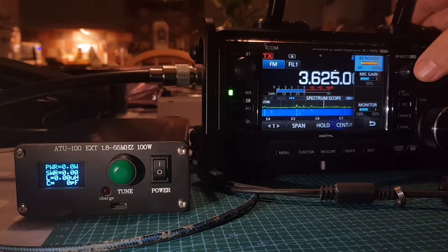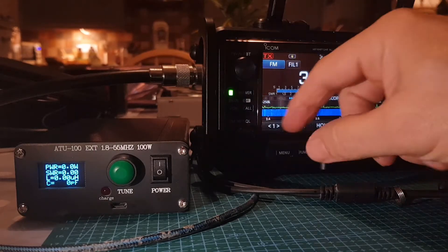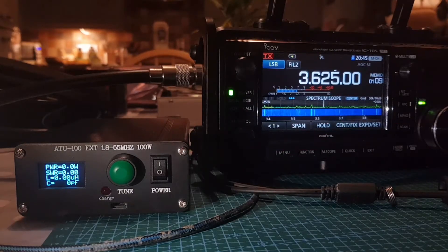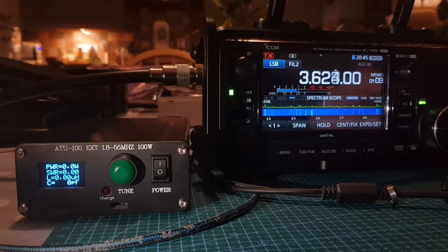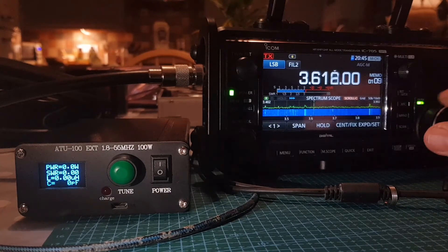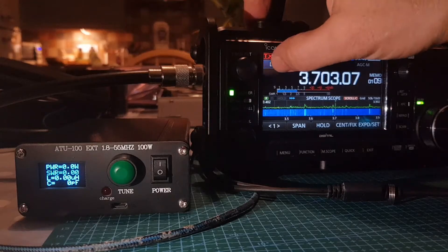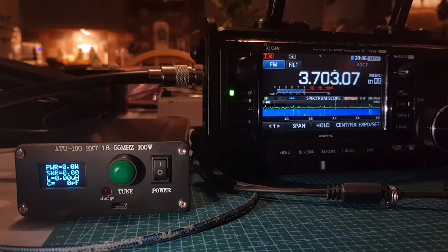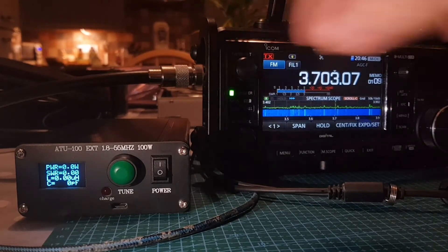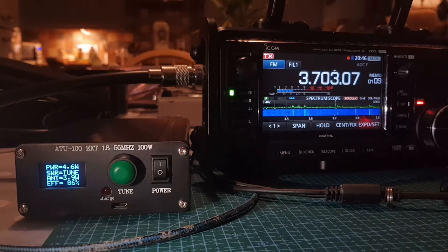On FM mode, RF power is around eight watts with the battery connected to the 705. I'm going to chuck it into FM mode and give it a quick test. Push reset, then hold it — it now says 'tune', so it's in tune mode. M0FXB, M0FXB — you heard it tune there.